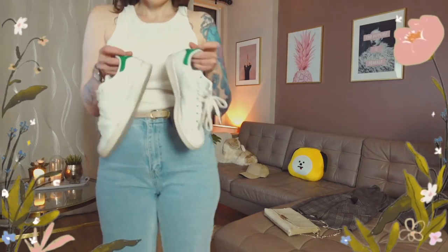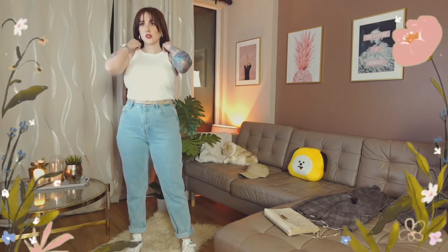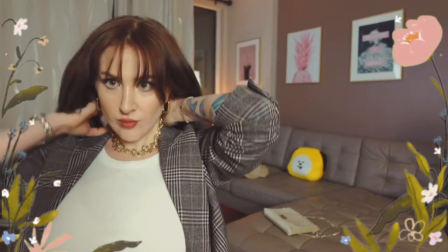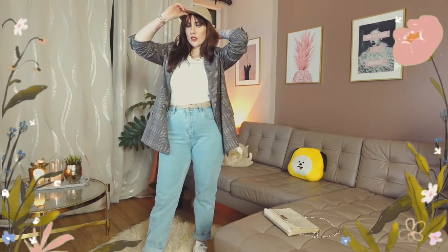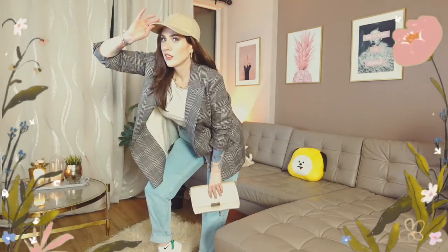Another cute way to style these jeans — we're gonna switch the Chelsea boots out for white tennis shoes. I've added a white mock neck tank top, but a white t-shirt like the one I showed you earlier would also work nicely. I grabbed the plaid blazer and layered it on over top. I accessorized with the same chunky golden necklace, the same beige baseball cap, and the same purse. I switched the belt to beige also, but the black one would have worked fine as well — whatever you have, whatever you like.